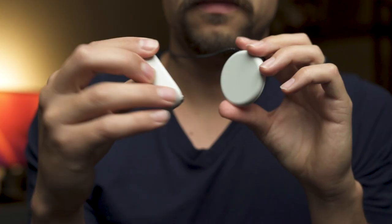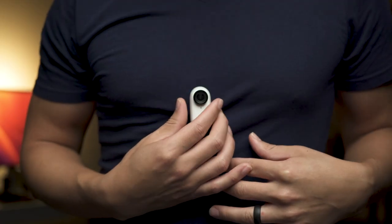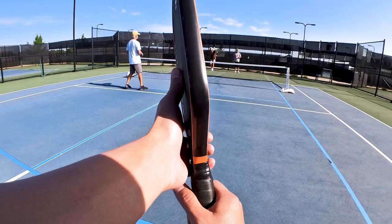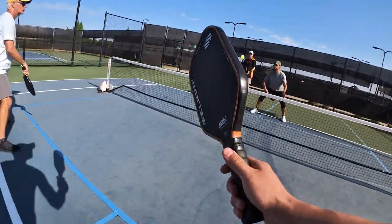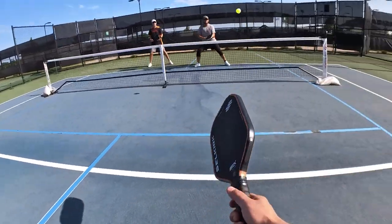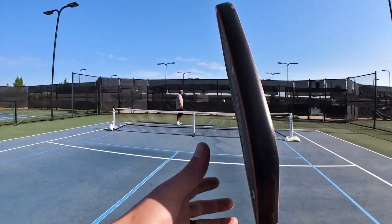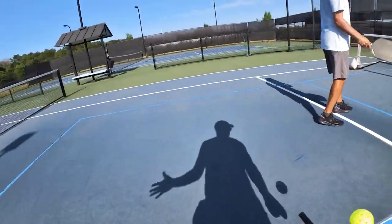The next option is using the chest mount, which you do by using this necklace. Here's what the footage looks like. I do like this angle and the footage looks cool.